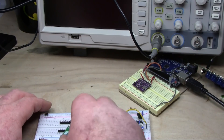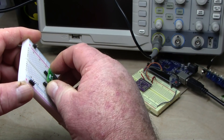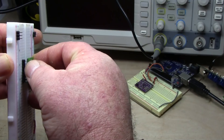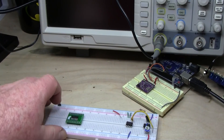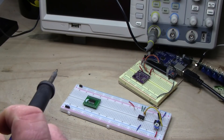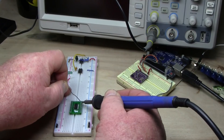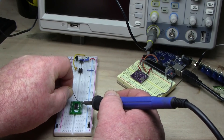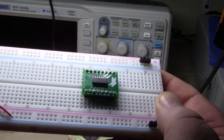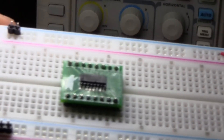So now we'll solder it together. I like to stick the pins in the breadboard and then put our board on top of it — that way I know it's right where I want it to be. Now we will solder these in. And you know, you don't have to watch me do that. So there it is — easy peasy. You get the idea, there's nothing to it.